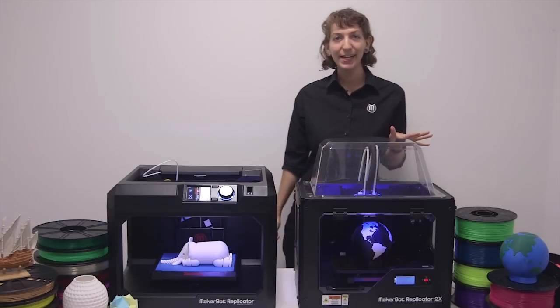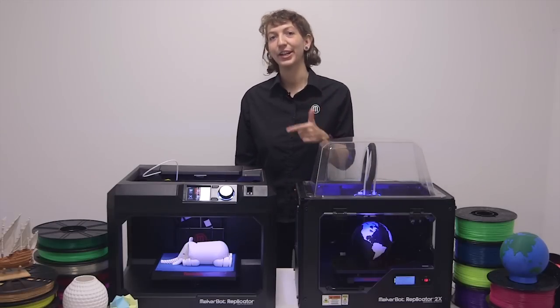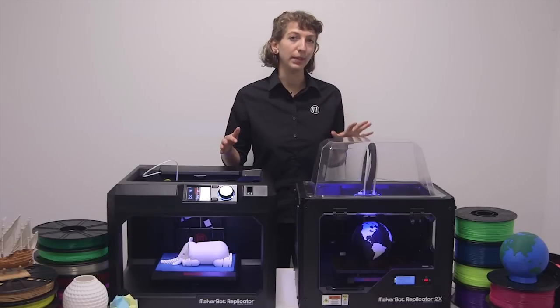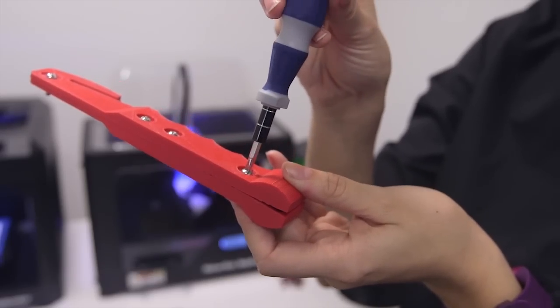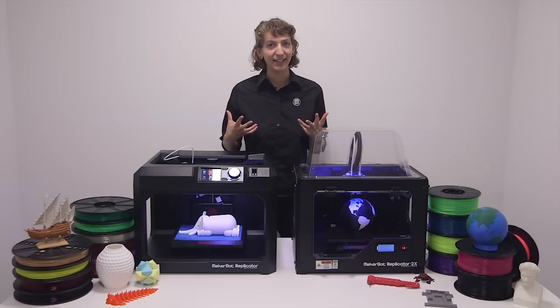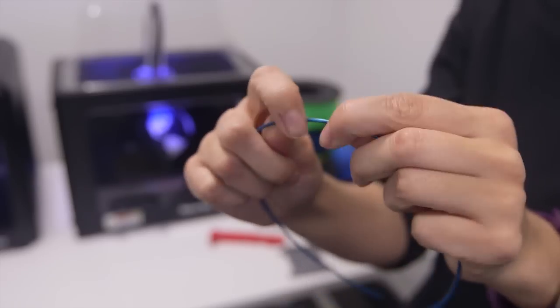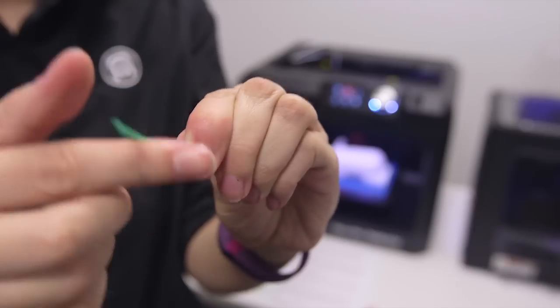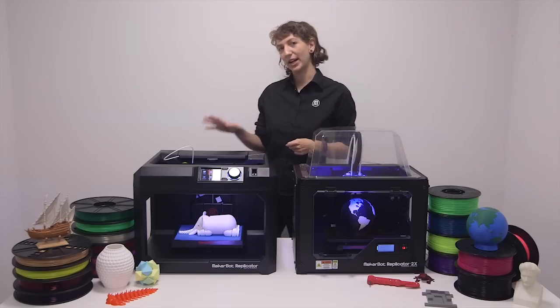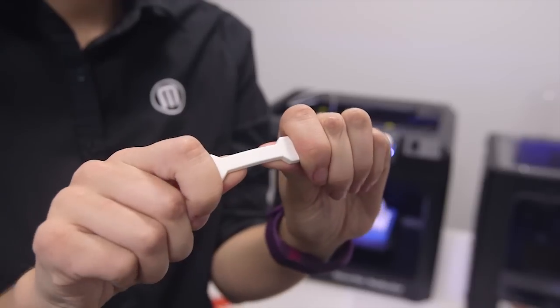In general, ABS can withstand more heat, pressure, and stress better than PLA, making it a much more suitable plastic for wear and tear applications. While neither PLA nor ABS are flexible plastics, ABS will distort and bend before breaking, whereas PLA is more brittle and will break under stress. In a straight strength test, though, PLA can handle more weight before breaking.